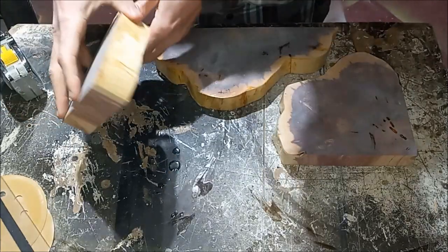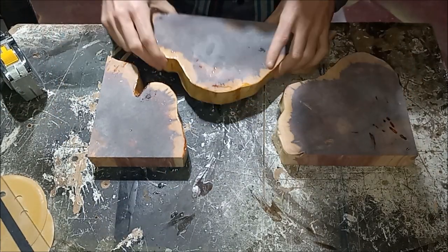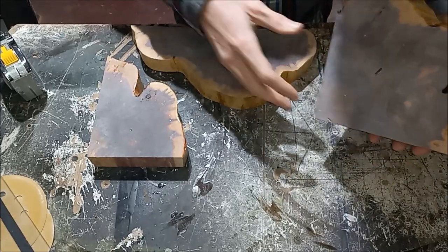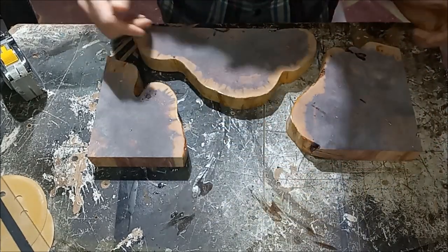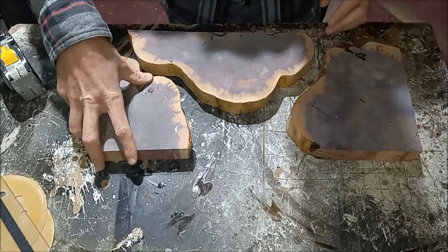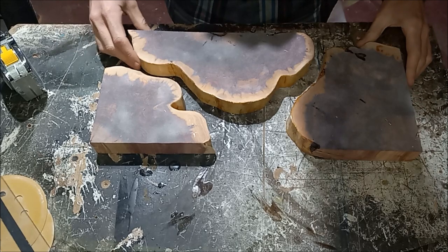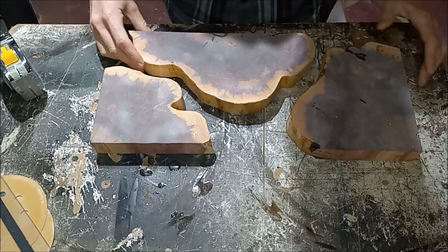You can also flip them around and see if there's a different side that you want to use to get a better look, something else that you're going for. And that's pretty cool too.